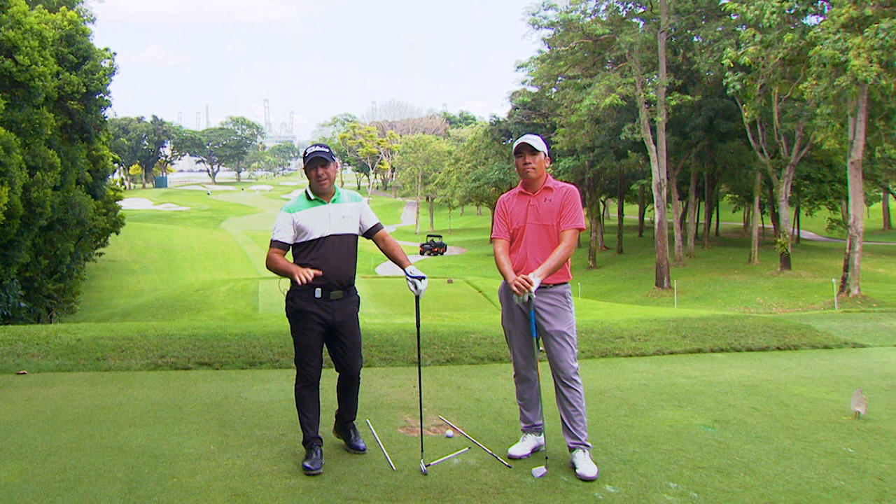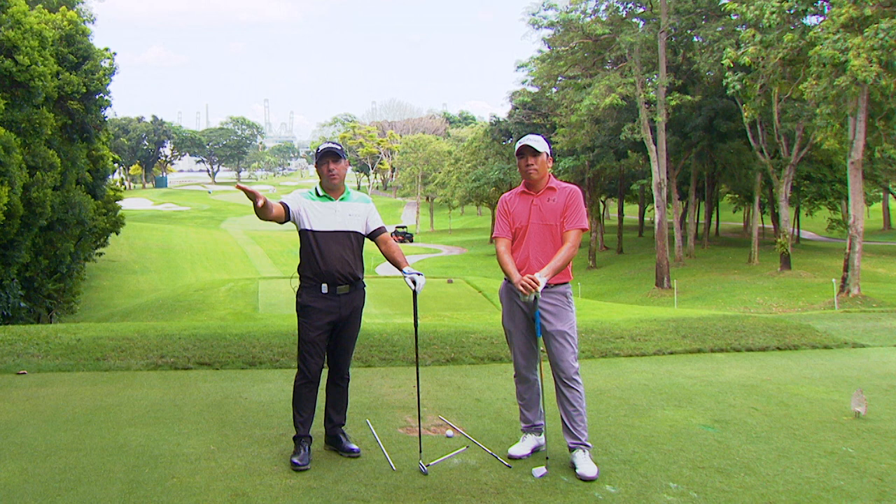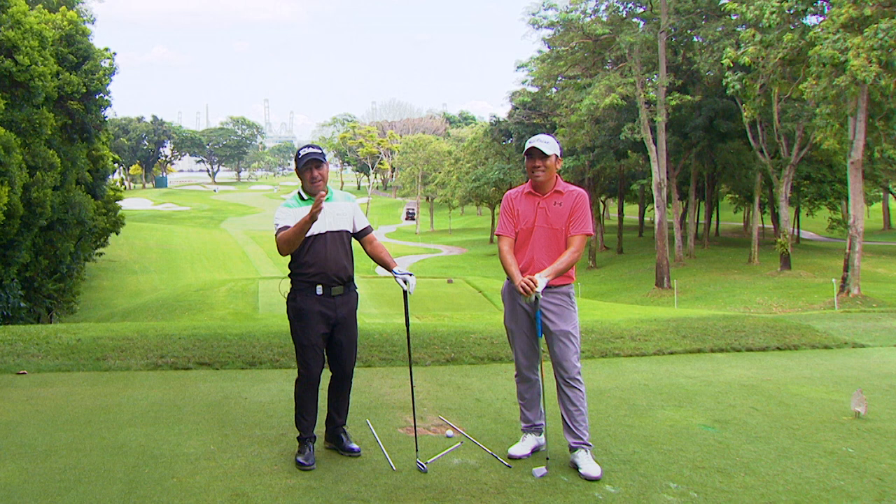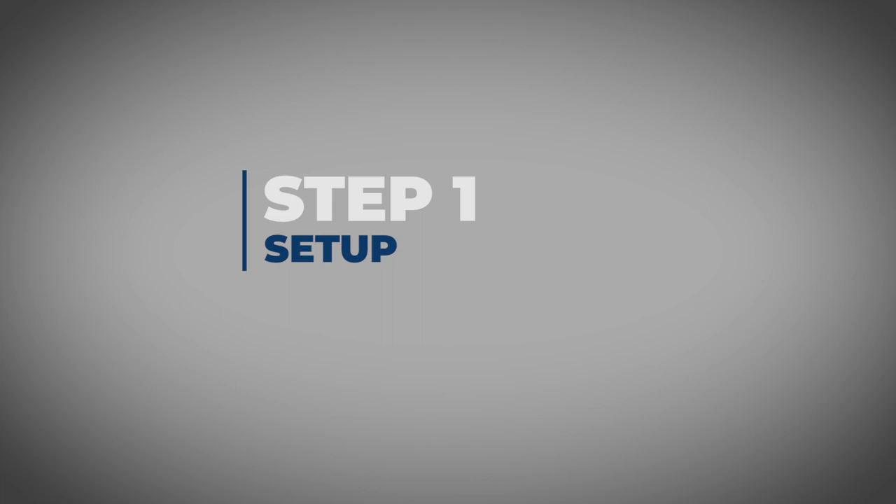Why would we hit a fade? Well there's a couple of reasons why you'd hit a fade on the golf course. One, if the pin position's tucked on the right hand side of the green and you've got to go over a bunker, you want to start at the middle of the green and fade it in. Sometimes if you hit it in the trees and you've got to hit a cut shot out, you've got to have that option in your bag.